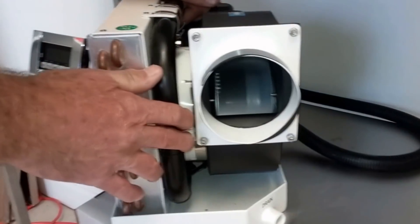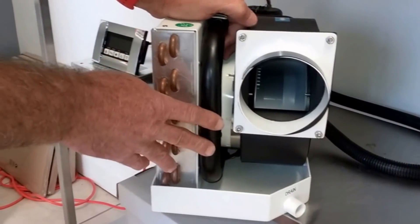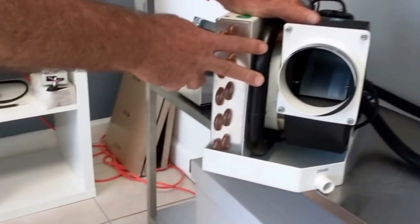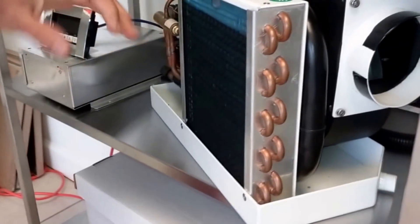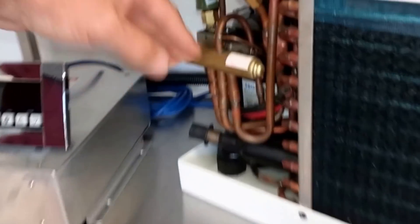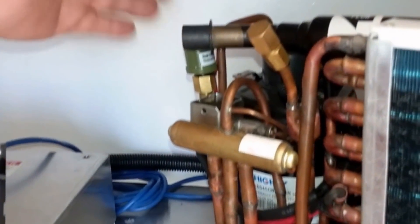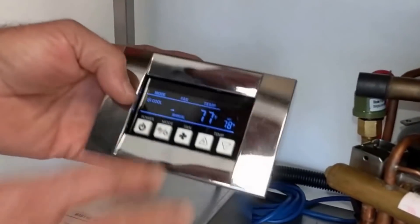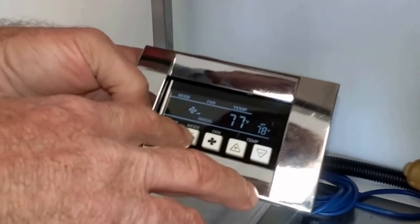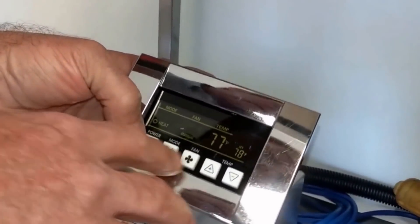It comes with a very strong blower — right now I have it on low speed. It comes with a 20-year rated condensing coil and it's a high velocity blower. It comes with a reversing valve for heat. This is the water inlet and outlet. It comes with a high pressure switch and a digital control that is either blue, white, or red, depending on the application — whether it's heat, cool, or fan only.